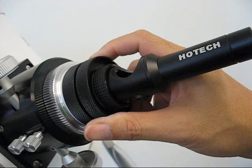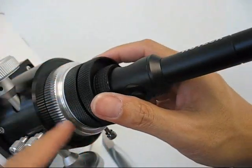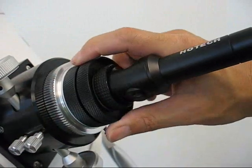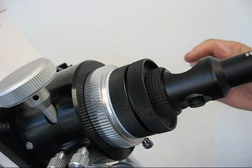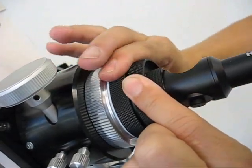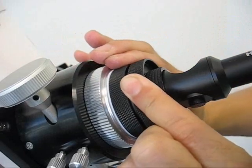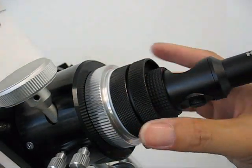Once you have a good fit, push the laser collimator flush against the shoulder of the focuser to ensure a square fit. Then secure the collimator by holding the grip ring and threading the compression ring clockwise to ensure a firm fit of the laser collimator on the focuser.